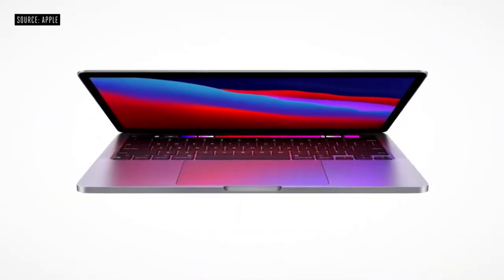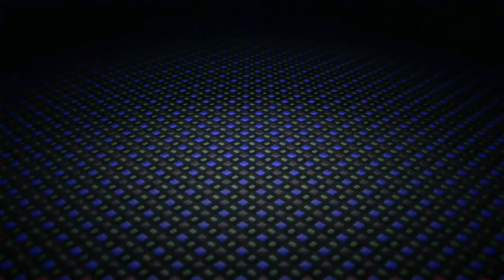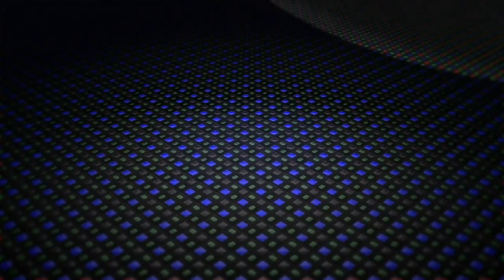But when the Apple Silicon MacBook Air looks this good, we can't wait to test it and see. If you enjoyed this video, please subscribe to the channel and click the bell icon for the latest upcoming videos.